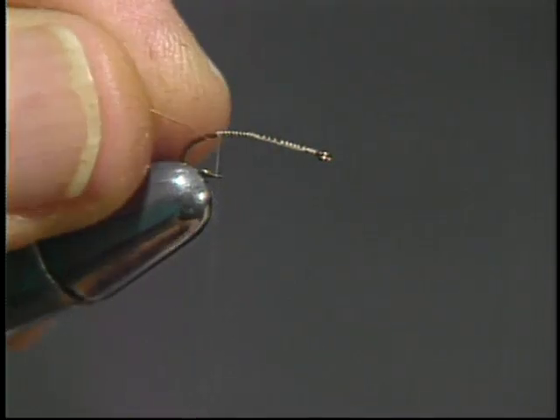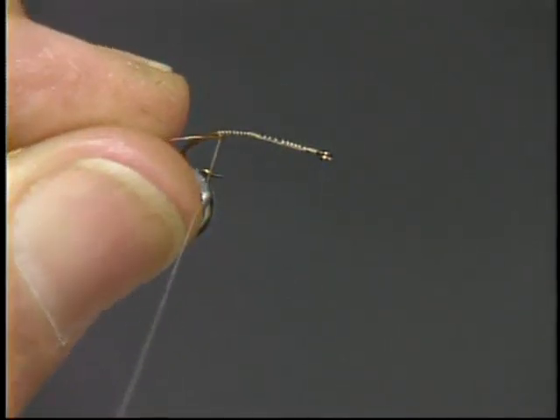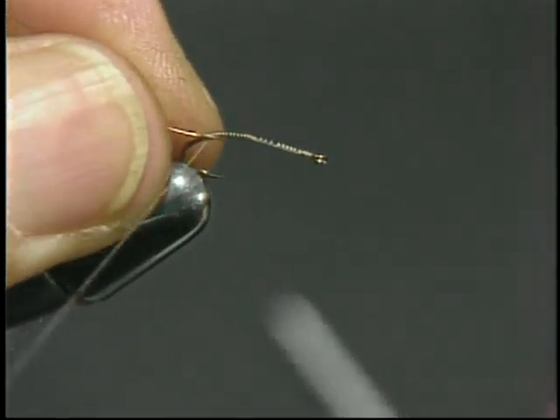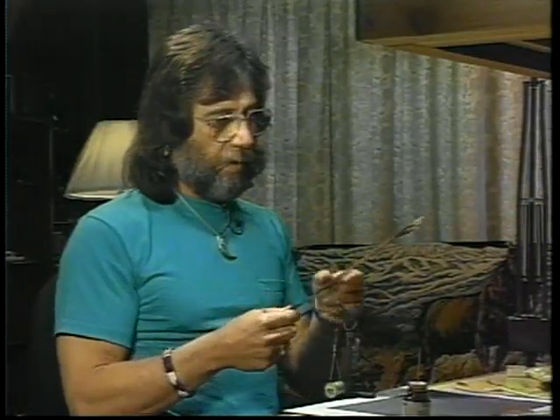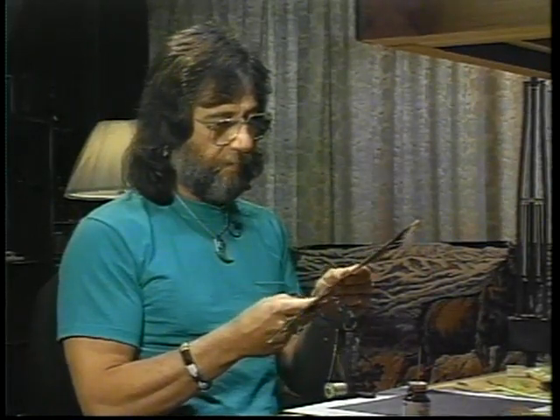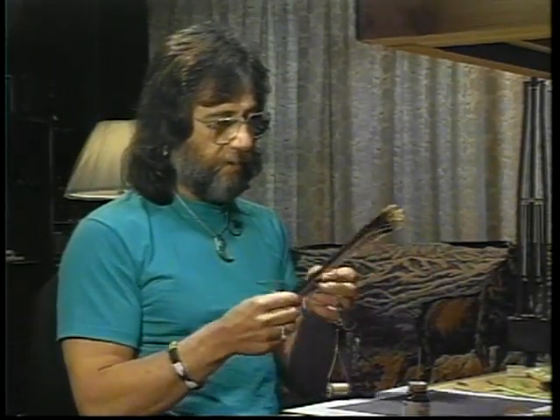We'll start tying the fly by tying in a little bit of copper wire. We're going to use the barb of the hook as the back reference to begin the fly. We're going to use turkey tail fiber for the case portion of this fly.